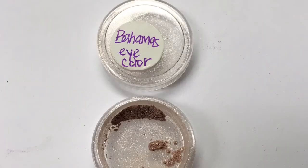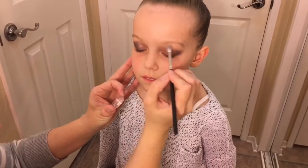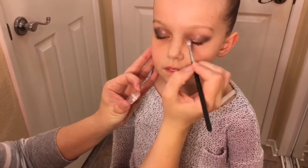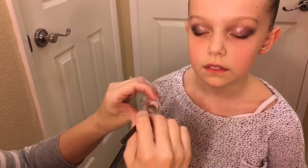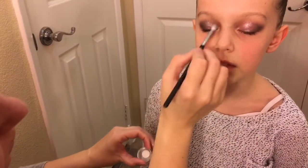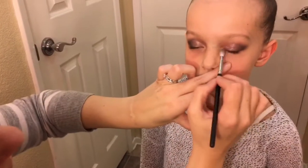This is a free eyeshadow sample I got from Bare Minerals. I also use a wet brush to bring out the sparkle and put it on the inside corner of the eyes, up into the crease a little bit, and down to the lower lash line. You can't really tell on the video but this stuff is really shimmery.